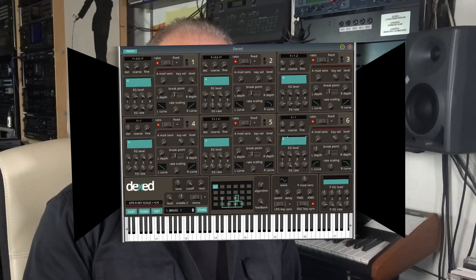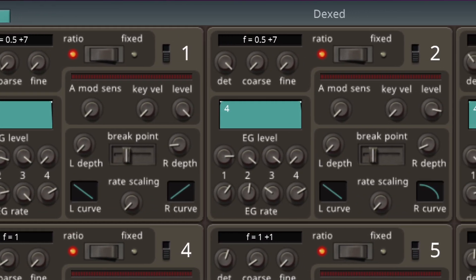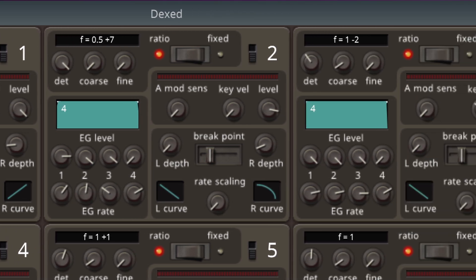MIDI Quest can even import various library formats of other synth editors like the aforementioned SoundDiver, or just regular SysEx files. And then of course there's Dext, which compared to all other editors is also a fully fledged DX7 synth plugin in itself — you don't need a real DX7 for enjoying those famous FM sounds. It sports a graphic display for most envelopes but not for the level scaling. But it's free, so no complaints from me.